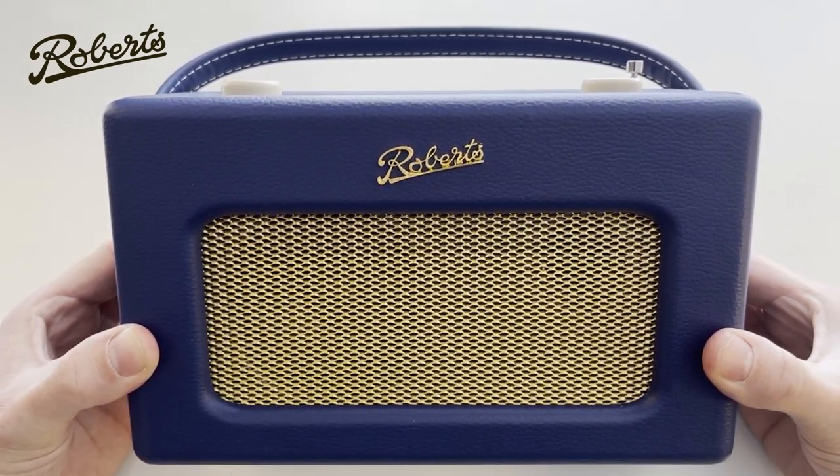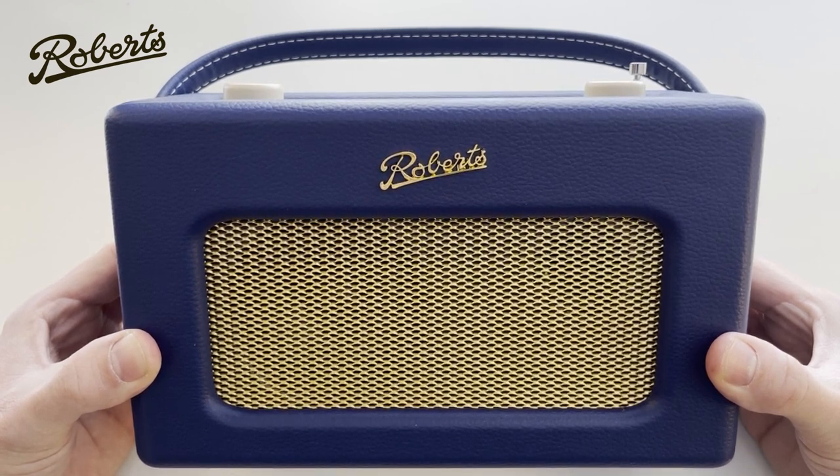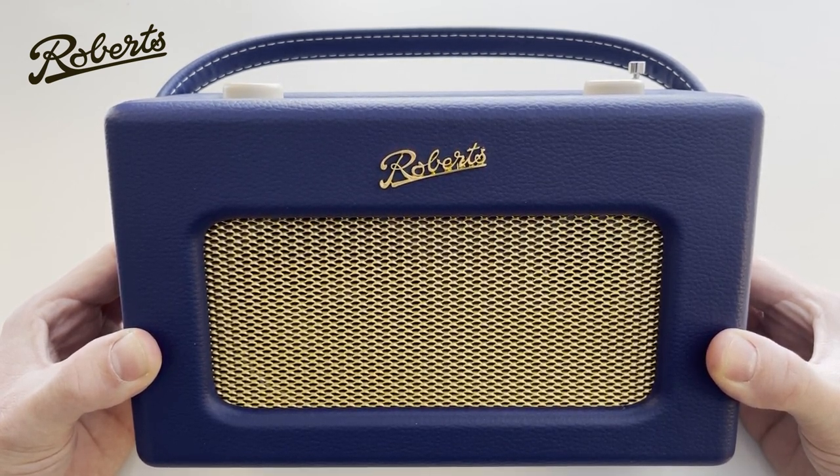Hello and welcome to this walkthrough of the Roberts iStream 3L. This is a DAB, FM and internet radio. I'm going to take you through the main features and show you how to get the most out of it.